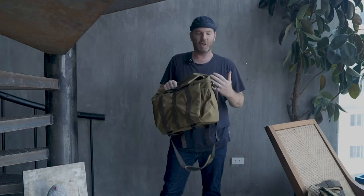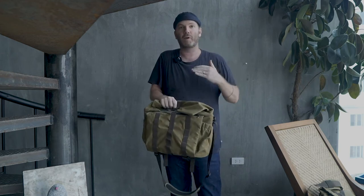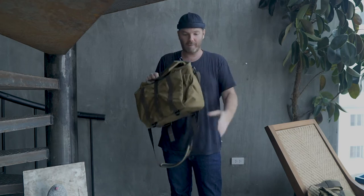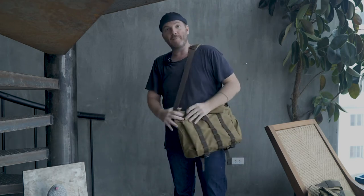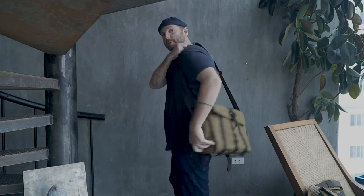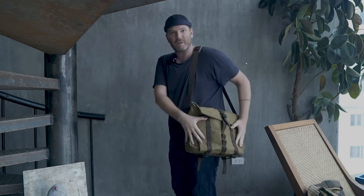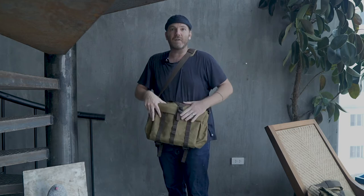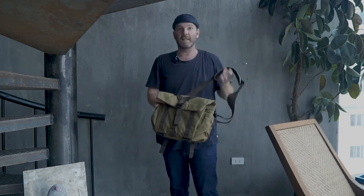Just to give you an idea of scale on a person — I always feel that's missing from bag reviews. I'm about 6'1, around 230 pounds. This is the medium sitting on my back; it's quite flexible the way it wraps around your torso and hip. Here's the small — significantly smaller, and everything is adjustable on both bags.